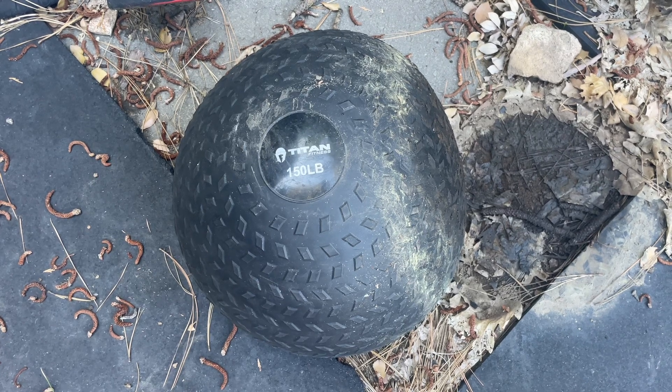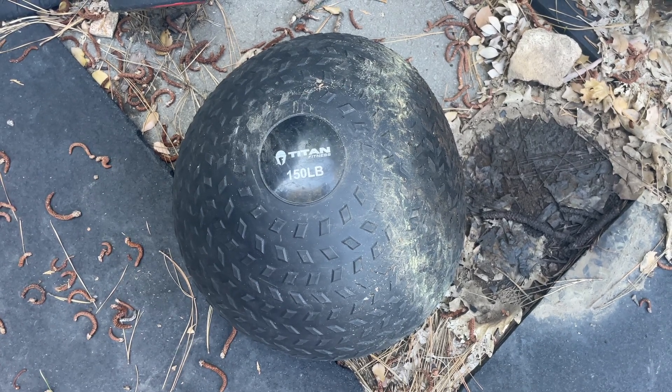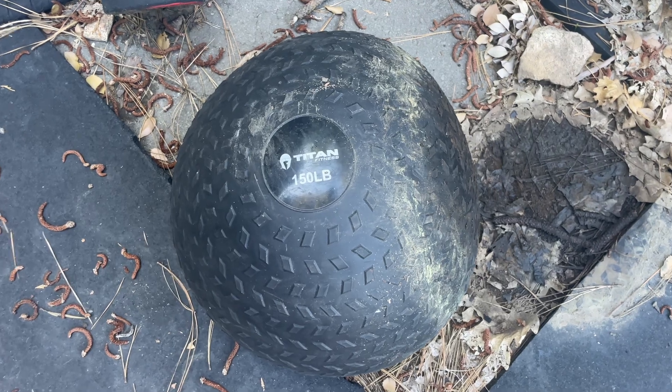This is my review of the slam ball in under 60 seconds — everything you need to know before you buy. Slam balls are great; there are so many exercises you can do with them, and it all depends on the weight you choose.